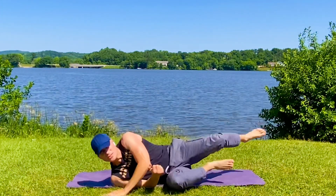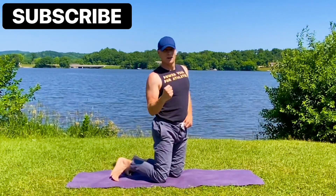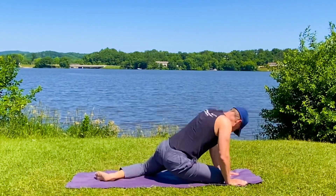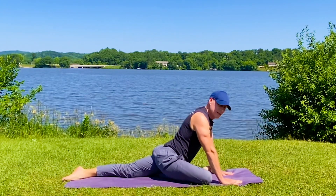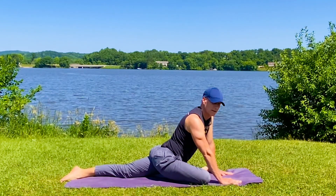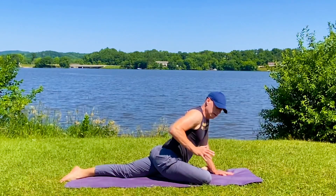Rolling onto your side. We're going into a pigeon with thread the needle. Bring the right leg forward, left leg back — you can bend this left knee also. Slide it back. Working that right foot forward. Practice your pigeons — the pigeon is one of your best friends, especially for hip, glute, and low back mobility. And much less of that tight, awful feeling.